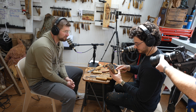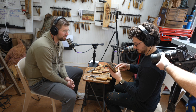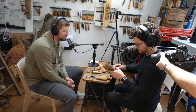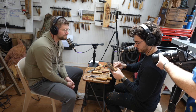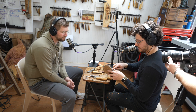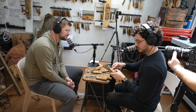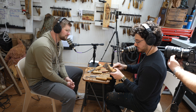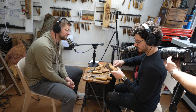Do you have a favorite spot to carve? Is it here in your studio — do you ever go outside by yourself? Natural light is really important for me. That's why I built the shop with the skylight in the top.